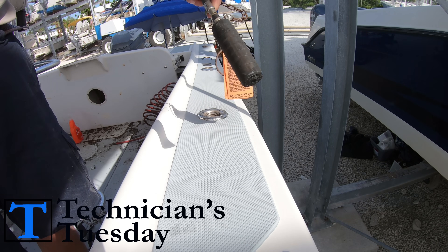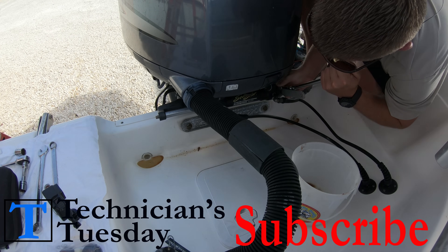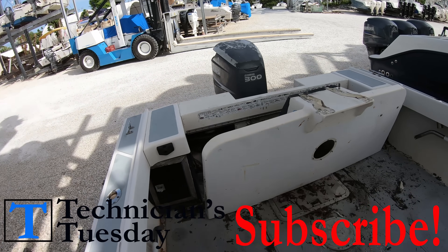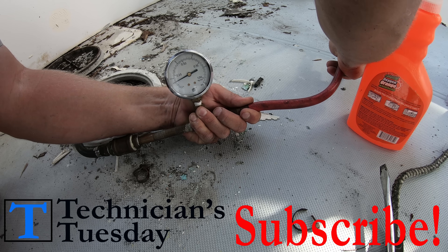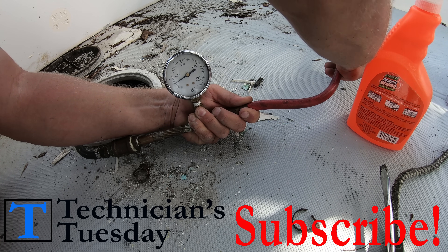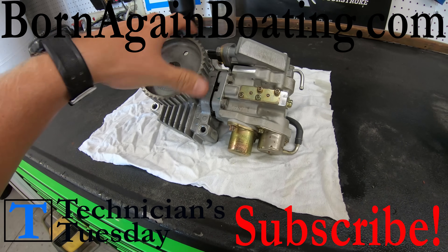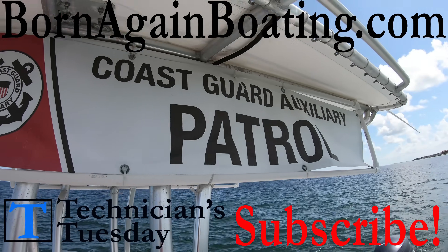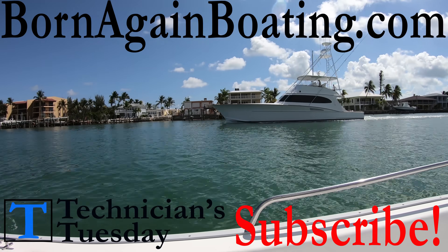If this is your first time on the channel, check out some of our other videos and get subscribed so you can keep up with our progress as we go through the complete restoration process of this boat over the next couple of months. If you found this video interesting, don't forget to hit that like button and check us out on our website at bornagainboating.com where we have all kinds of helpful boating articles. Thanks for watching — we hope you enjoy your Tuesday night and look forward to seeing you in next week's video.